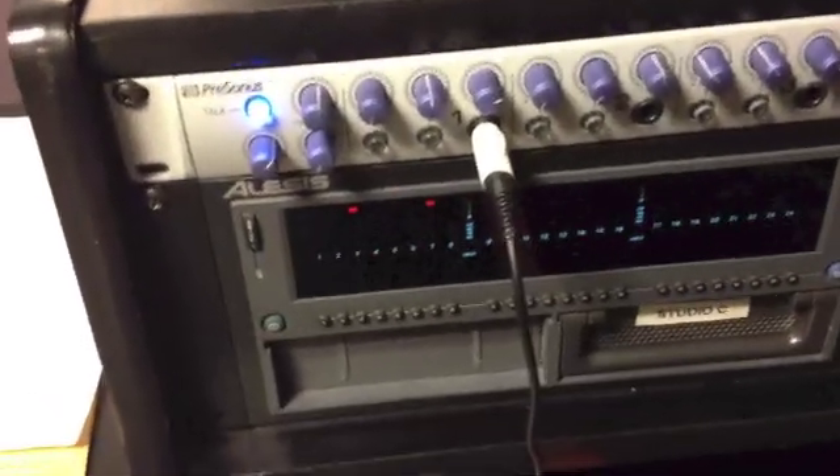Next, we arm tracks 3 and 7 on the multitrack by pressing these arm buttons. Then we're going to go down to the faders and turn the faders up.